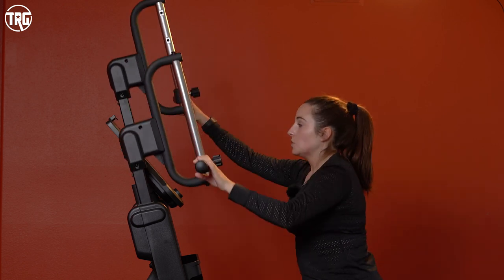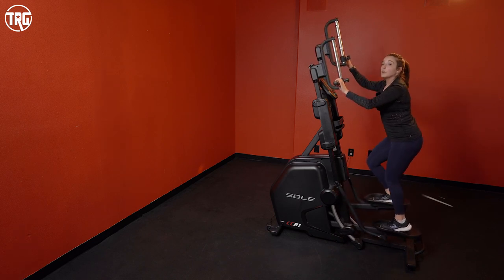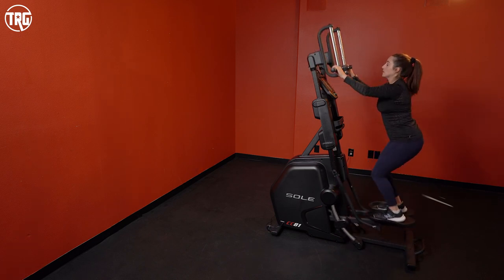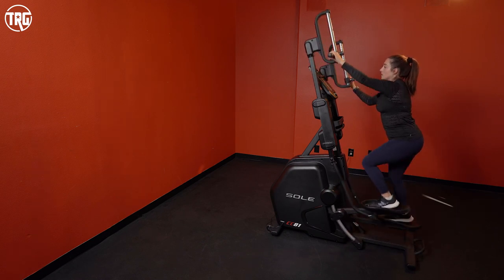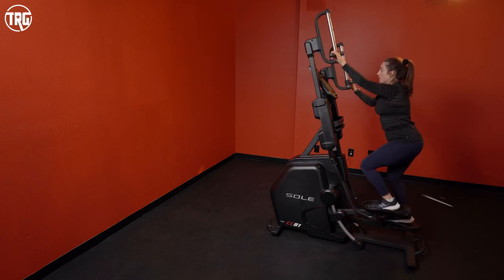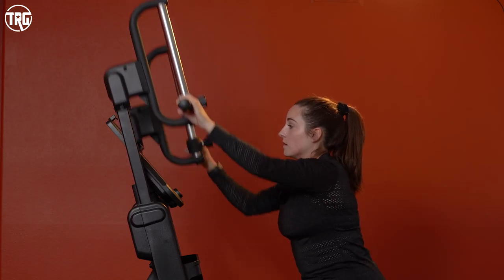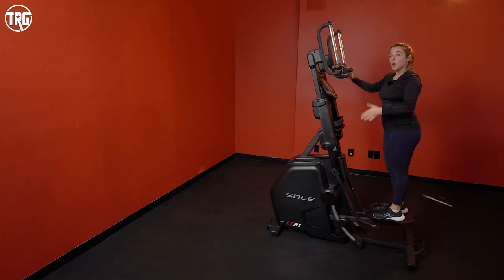Now I'm going to show you the noise output, which is relatively low. As you can see, the magnetic resistance keeps this machine pretty quiet.